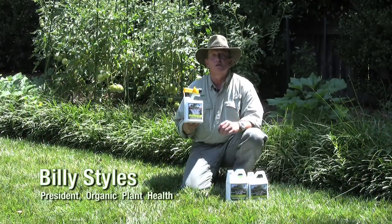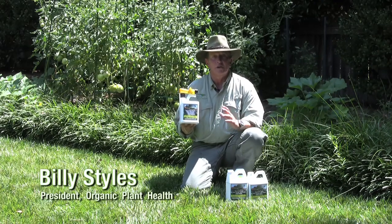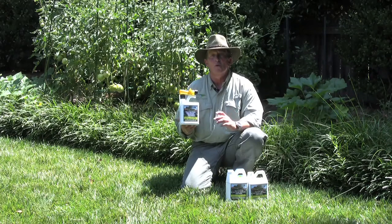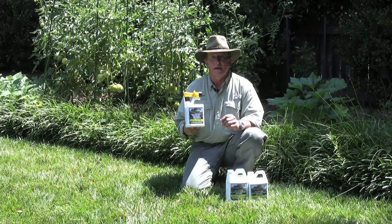Vita Root is a great product to use throughout your landscape. If you're in your vegetable garden, you can apply it the day you put the plants in the ground, all the way up to harvest to build great, healthy plants.